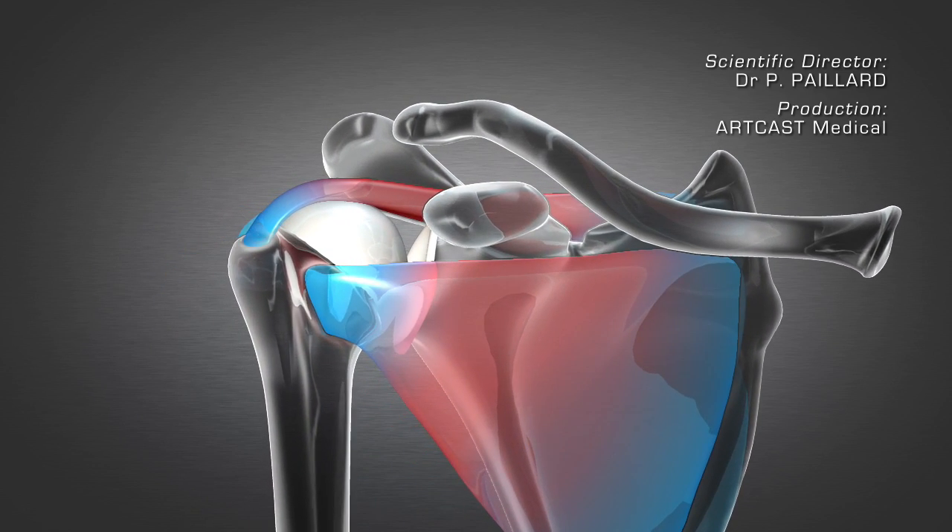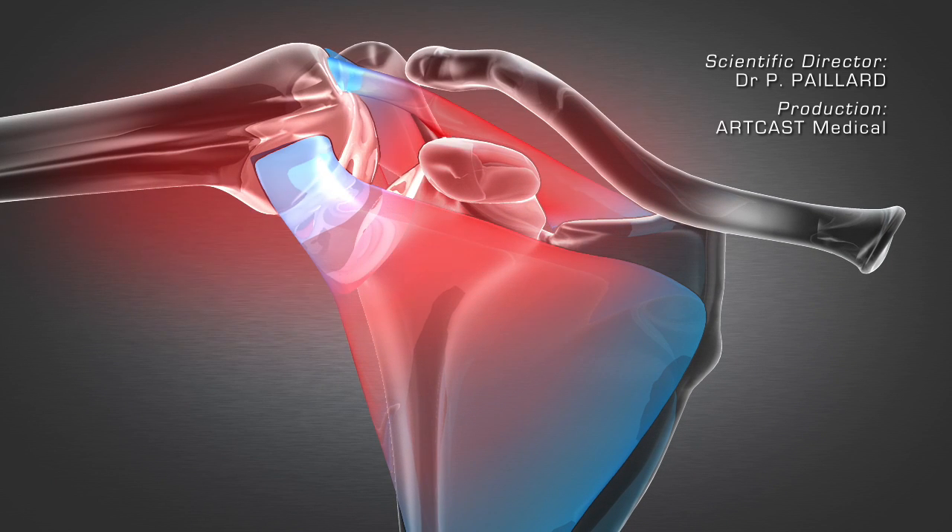Osteoarthritis is the wear and tear of the cartilage on the humeral head and the glenoid cavity of the scapula. A shoulder replacement is indicated in the case of osteoarthritis for which medical treatment is ineffective.